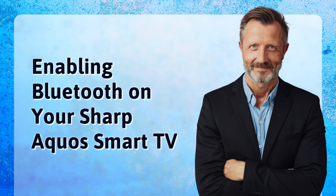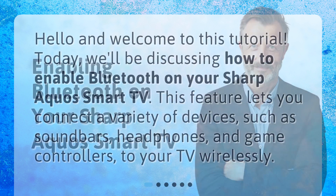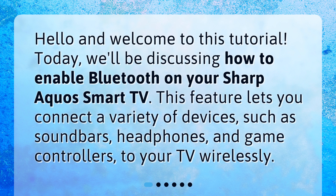Hello and welcome to this tutorial. Today we'll be discussing how to enable Bluetooth on your Sharp Aquos Smart TV. This feature lets you connect a variety of devices, such as soundbars, headphones, and game controllers to your TV wirelessly.